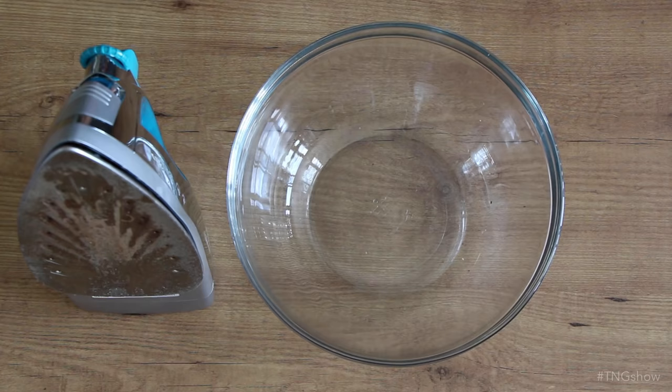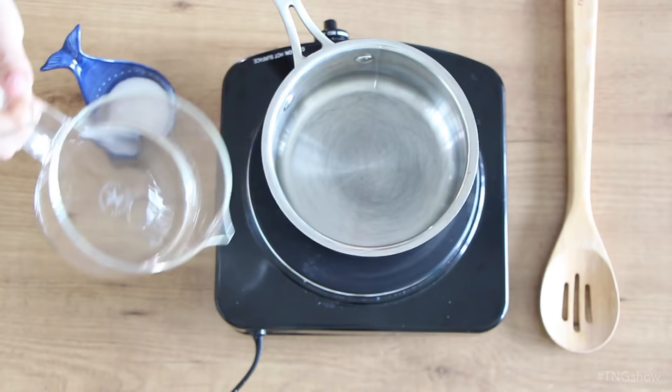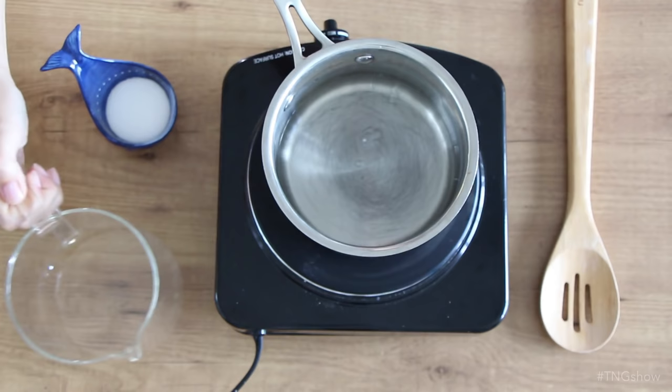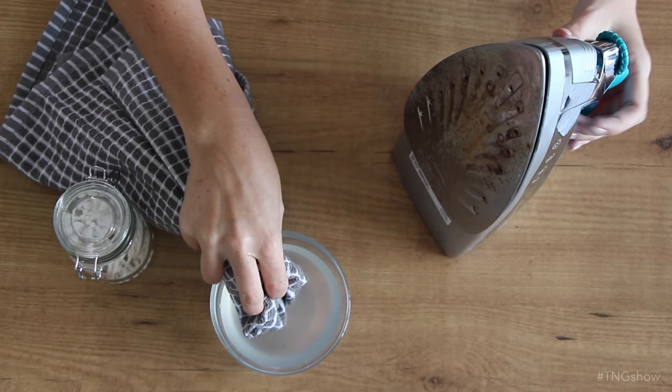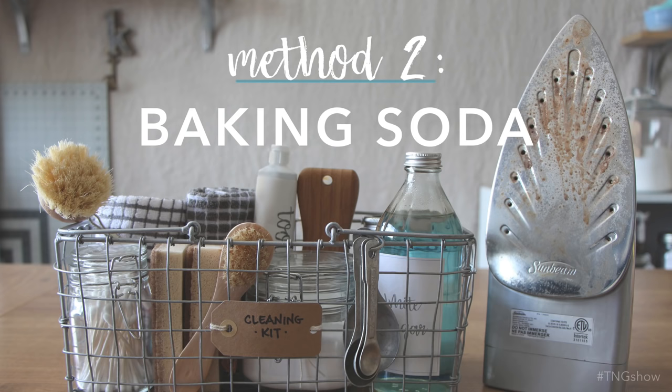Up first, we've got our old pal vinegar. Start with an unplugged and cool iron, and I like to empty the water tank so I don't have to worry about water spilling out while I'm cleaning. Over low to medium heat, mix together half a cup of vinegar and an eighth a cup of salt — you can use any salt for this. Continue to stir it until all the salt dissolves, then pour it into a bowl and let it cool to the point where you won't burn your fingers on it. Wet a terry cloth towel or rag in the vinegar and salt mix, and use it to wipe down your iron's sole plate. If you've got buildup in the steam holes, just dip a cotton swab into the vinegar mix and use that to wipe them out.